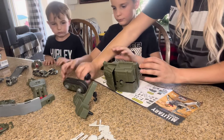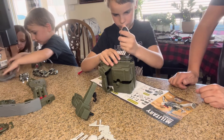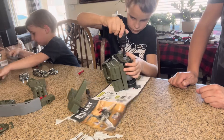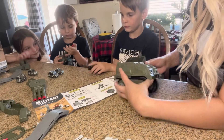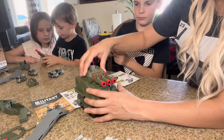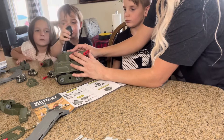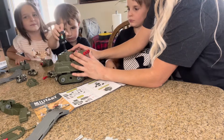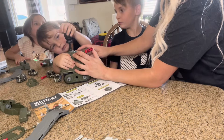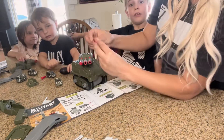Okay, now Elisha you can screw in this side. Okay, we already got all that done. Now there's something that goes on top — it's this right here. Brandon, you're gonna screw this one in, and you can switch out these pieces — put that right there and screw it in.